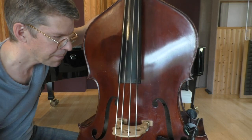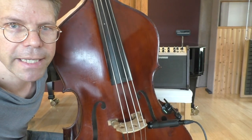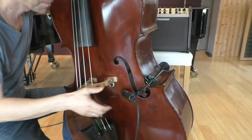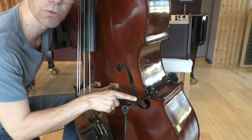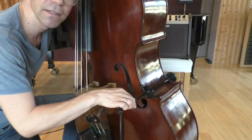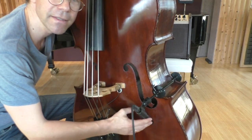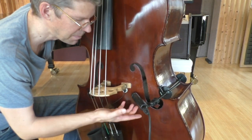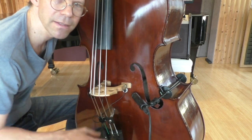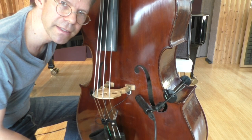One more thing: you have to beware of the weight of your microphone. Especially if you don't tighten the microphone holder really firmly into the shaft, you'll have the problem that it will fall. I would say the SM57 is maybe the maximum weight that a microphone is allowed to have for this kind of amplification setup.